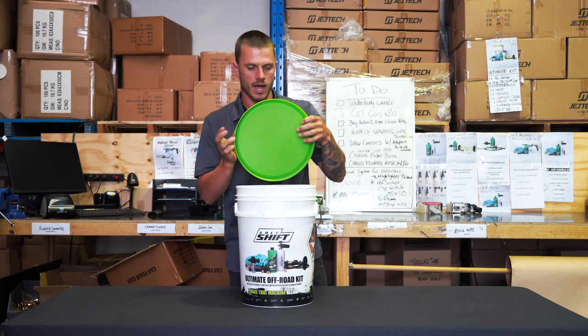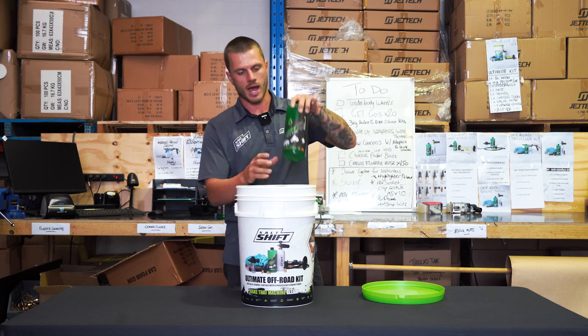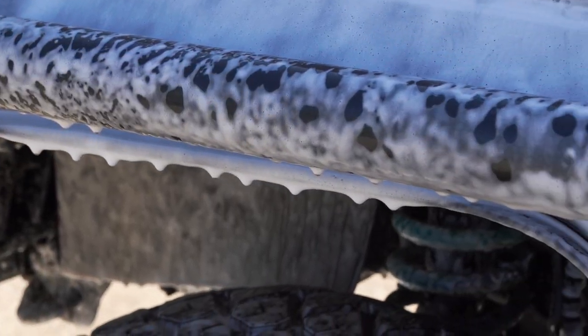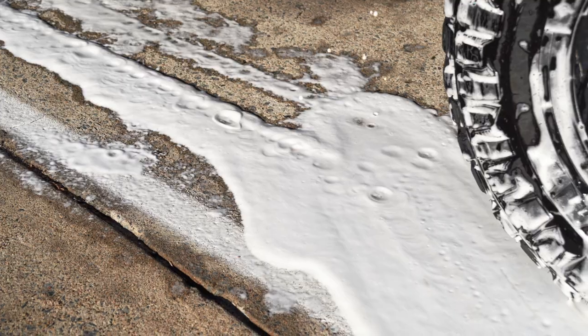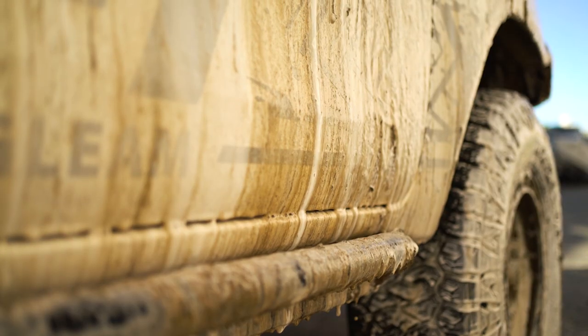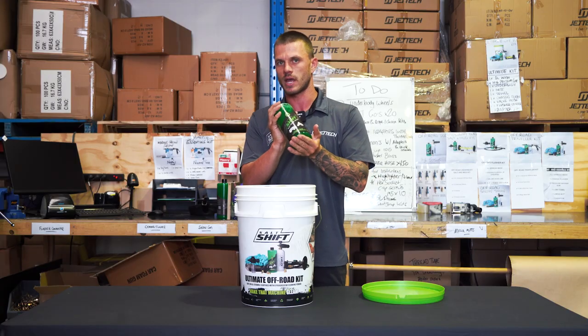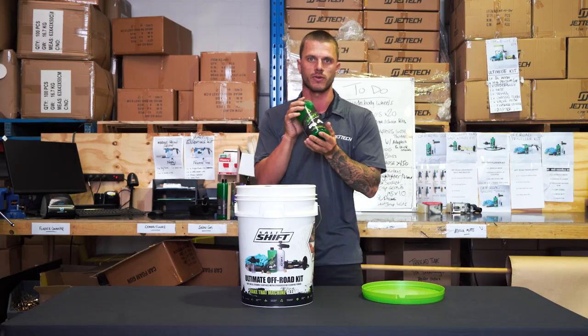We're going to take you through what's in the ultimate off-road kit. We have our advanced off-road wash. This stuff here is going to break down all the salt, dissolves it to a liquid substance, and pulls it away from the surface in 30 seconds. It also breaks down the layers of mud on the exterior of your truck. Safe for your ceramics and also any plastic wraps on your vehicle.